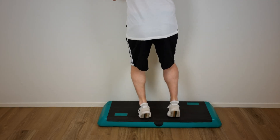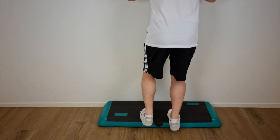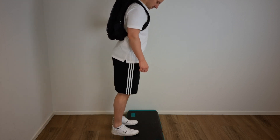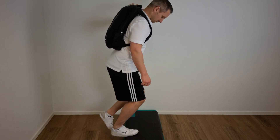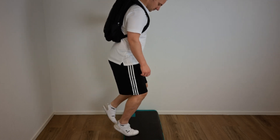When these eccentric loading exercises can be performed without any pain or discomfort, extra weight can be added by using a backpack loaded with weights. In this way, eccentric calf muscle loading can be gradually increased. However, if very high weights are needed, the use of a weight machine can be more appropriate.